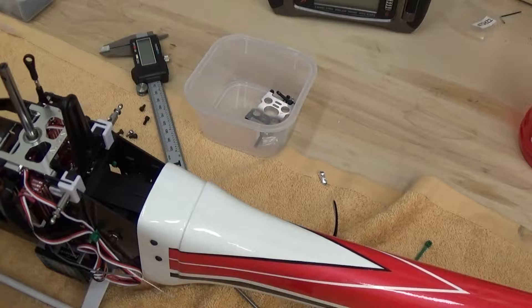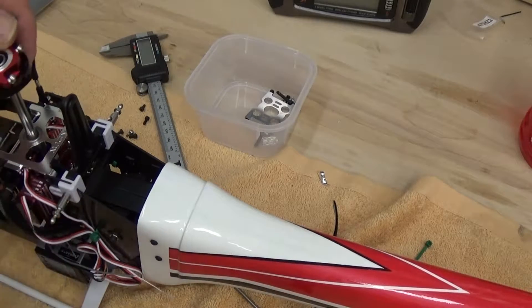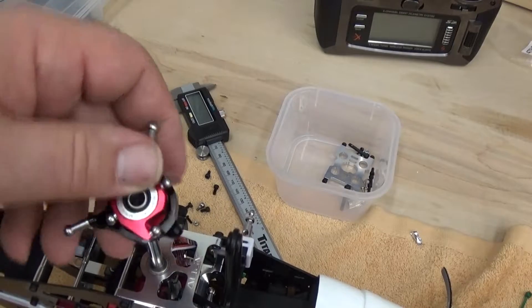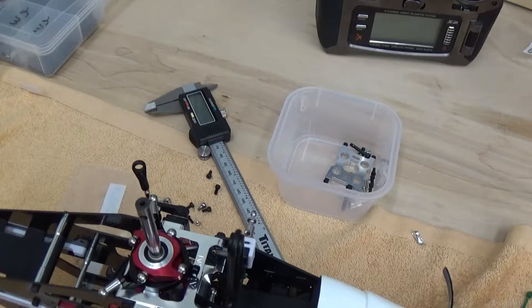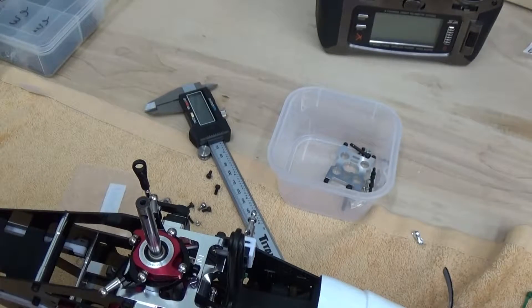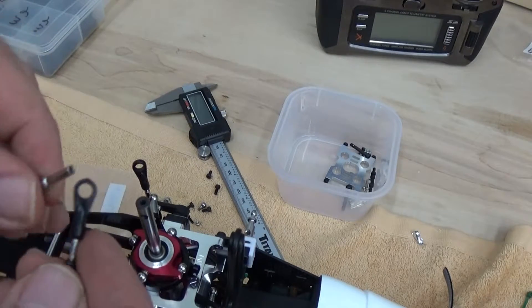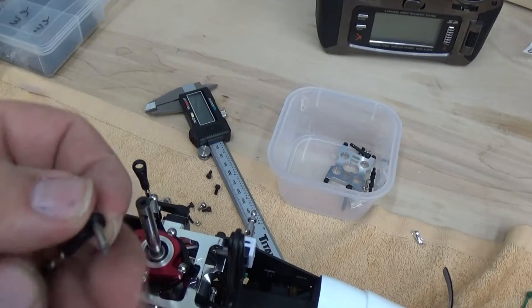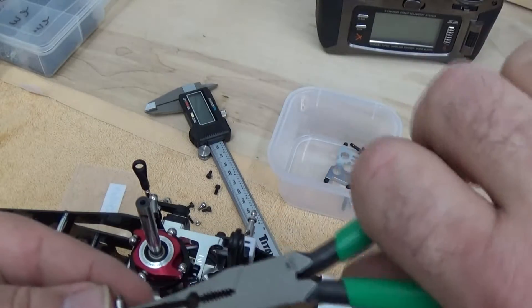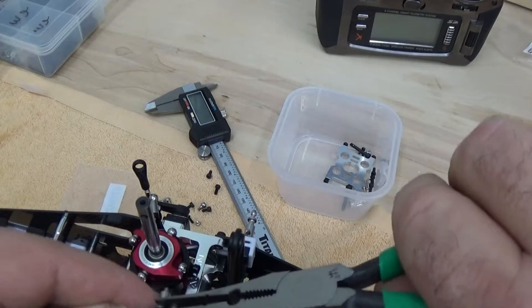We're going to bring the swash plate on here. In this case I've got a 90-degree servo link already made up. What I'm going to do is slide the A to the outer side over the anti-rotation link and just go ahead and clip this one together off of the airframe.